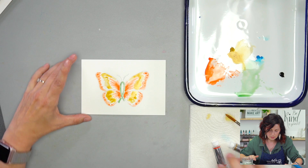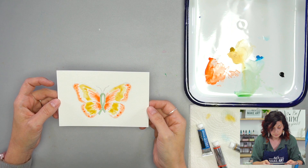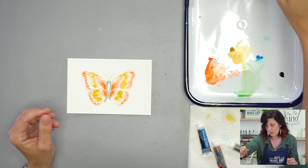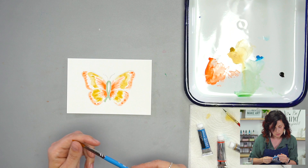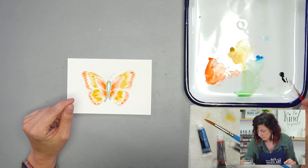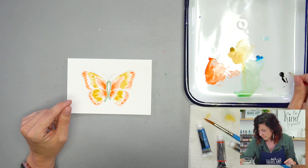Our little butterfly is looking more dry, so we can go on to the next step. If you have a number one brush, you can do that, or you can use your number eight brush because you get a pretty good line with this. We're just going to do a black accent. What if you do half the butterfly with the number one and half the butterfly with the number eight? Then you can see the difference really well.